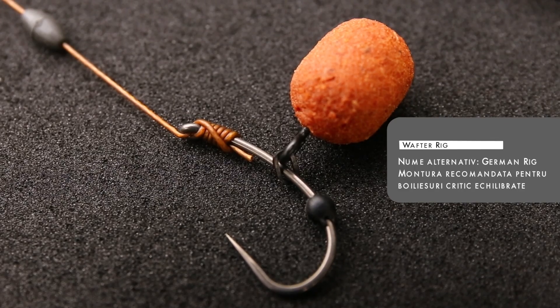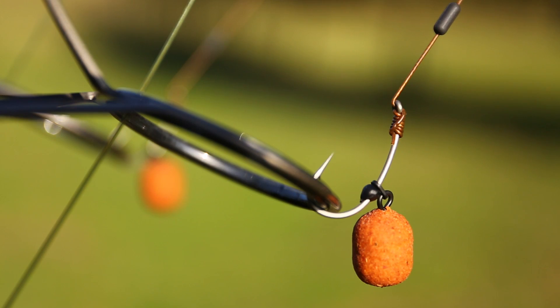Montura pentru care prefer să folosesc cârligele MCS este o montură pentru boilies-uri critic echilibrate, care circulă sub mai multe nume. E o montură cu o construcție simplă și un număr minim de accesorii.